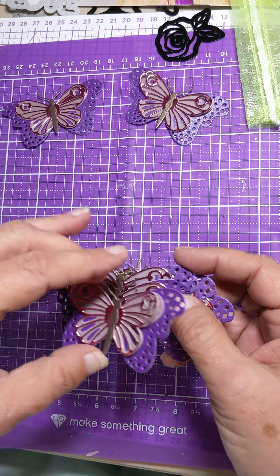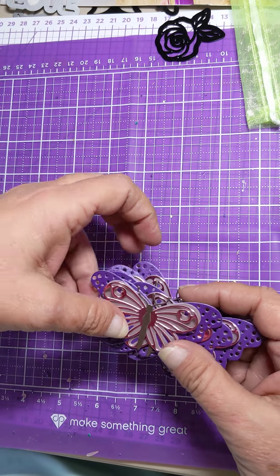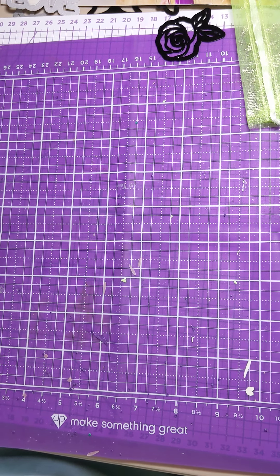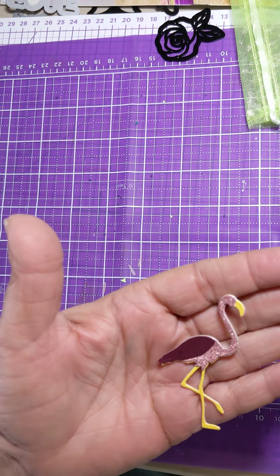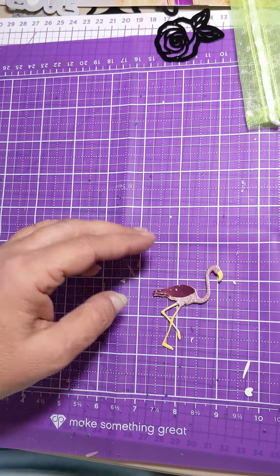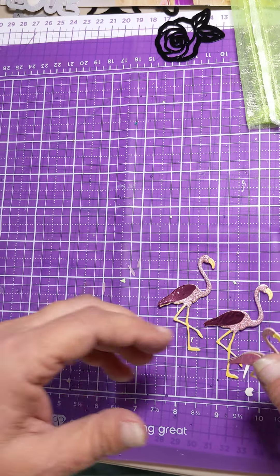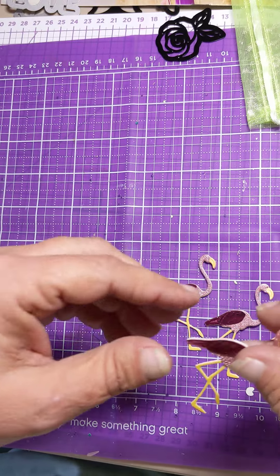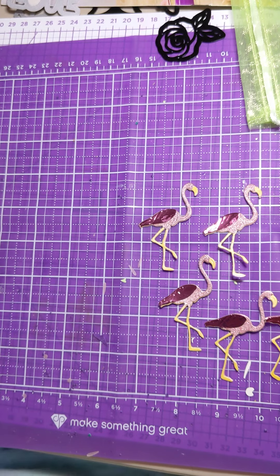I've been a little bit worried that this pink flamingo is too small - whether he's too small or not - but I just think he's cute and adorable. So I'm going to send the pink flamingo and hope that everybody thinks it's as cute as I think it is.